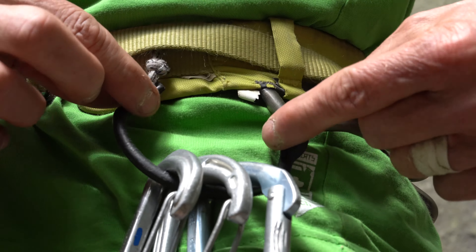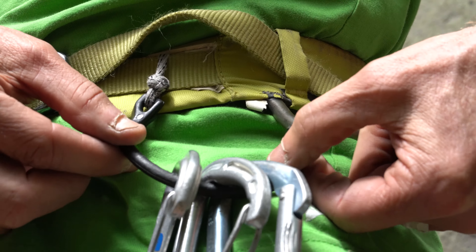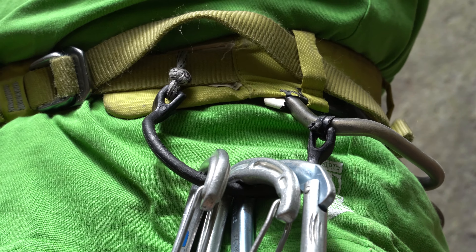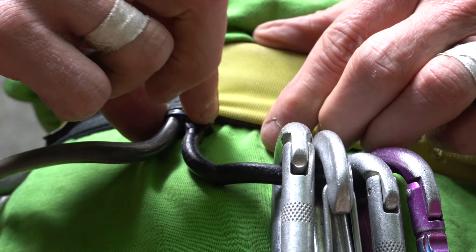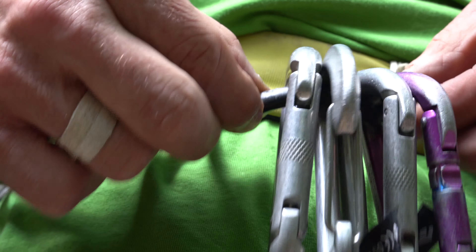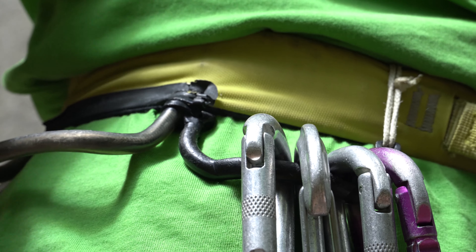I took from an old harness two plastic loops, connected them with a tie wrap on one side of an existing loop, and on the other side to the waist belt I made a connection with a small piece of string.